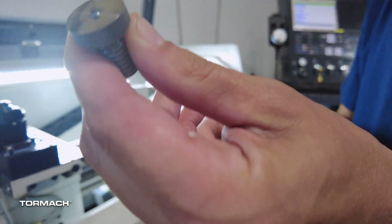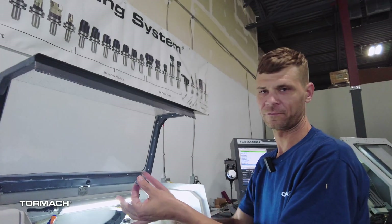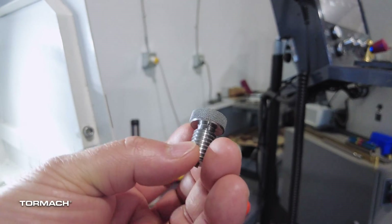A lot of times I've done this on other parts where they'll have a second operation where you'll chuck on this side and go face off, do something on that side of it. And that's when you're taking off the nub. I guess you can show that it's a functional thread.